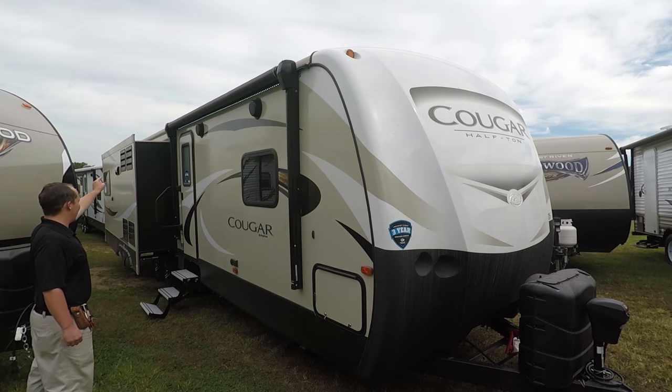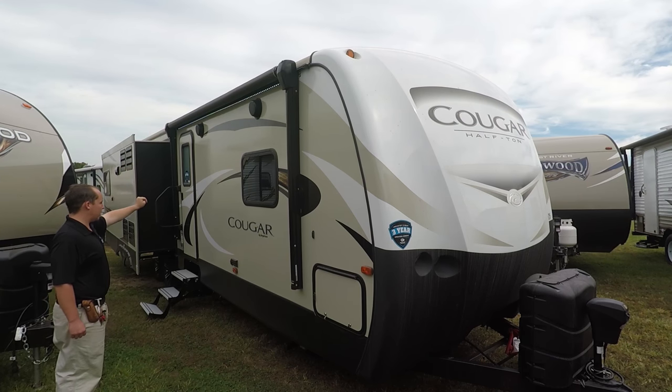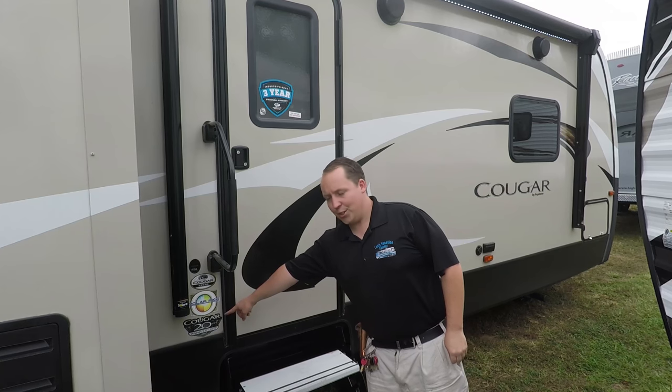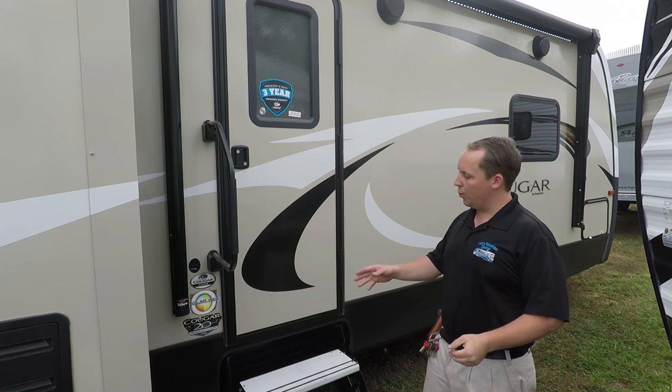You have a nice size power awning with an LED light strip, two outside speakers, and right here is where you hook up your TV — there's power there if you want to watch TV on the outside. Right here you see the logo — Cougar 20th anniversary edition — that's a new look.